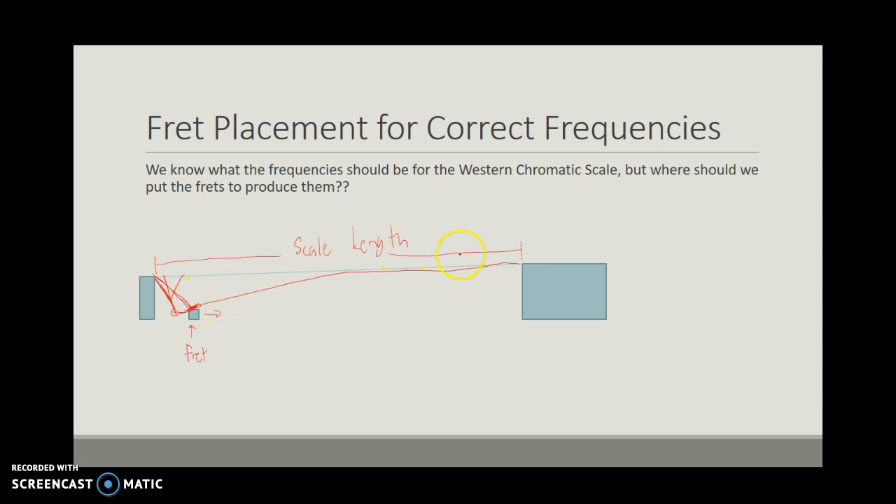Depending on the length of this string, that's going to determine the frequency. If we fret a string somewhere way over here and bend the string down to rest on this fret, we've really shortened the string, and so we're going to get a much higher sound. You could try this with a rubber band — put a rubber band on something, pinch one end, pluck it, and move your finger where you're pinching it. You'll notice shorter regions with the same tension will produce higher frequency sounds.